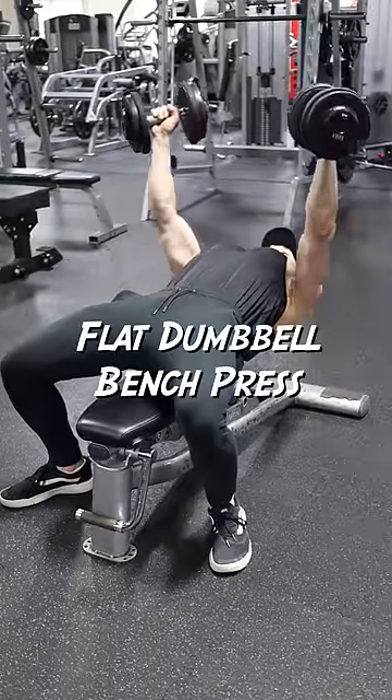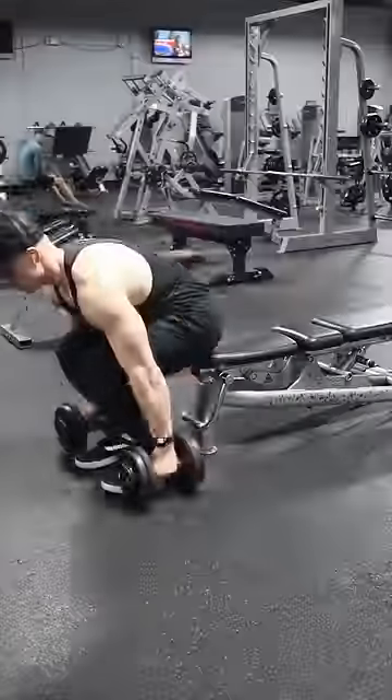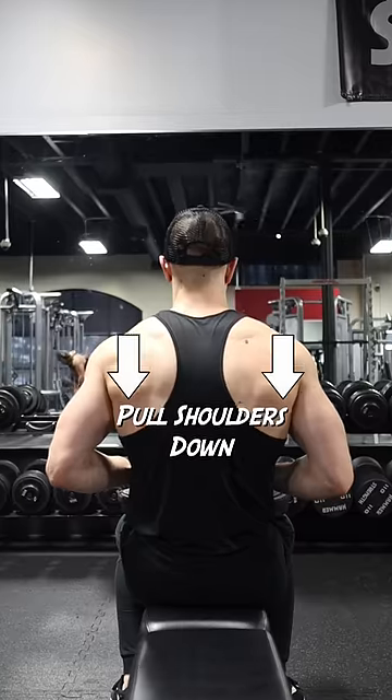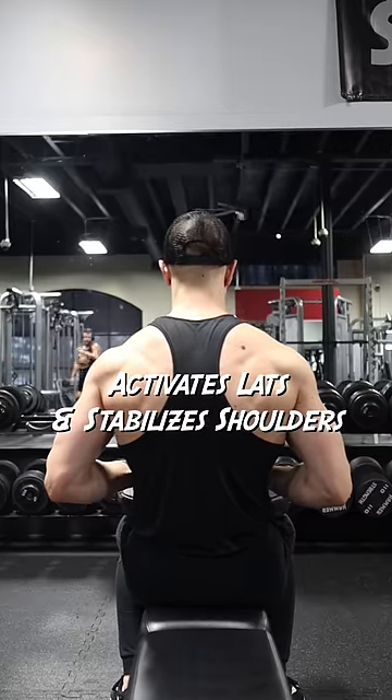Here is how I set up and perform the flat dumbbell bench press in under 60 seconds. I start by deadlifting the dumbbells off of the ground and place them on my upper thighs. Here, I pull my shoulders down to engage my lats and stabilize my shoulders.